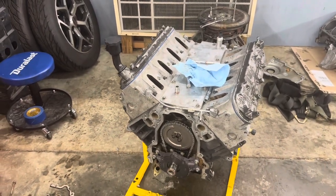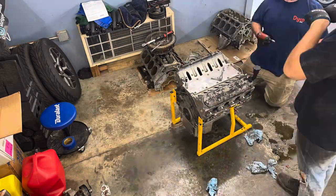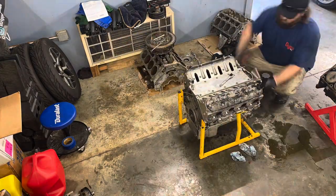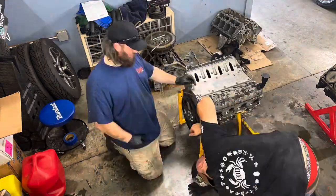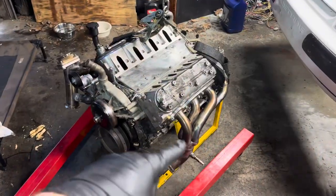Since I had the timing cover off, we put on a new timing cover gasket and a new front gasket where the timing cover goes over the front crank as well. Both of those new gaskets are on to help out. Everything is back on and good to go.